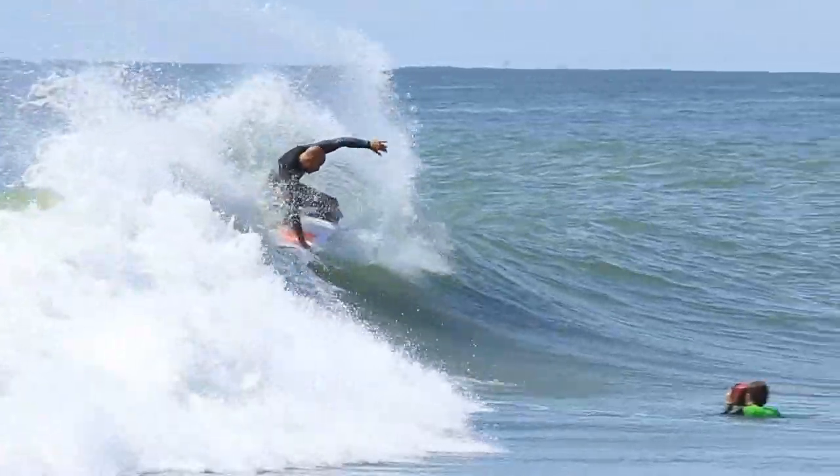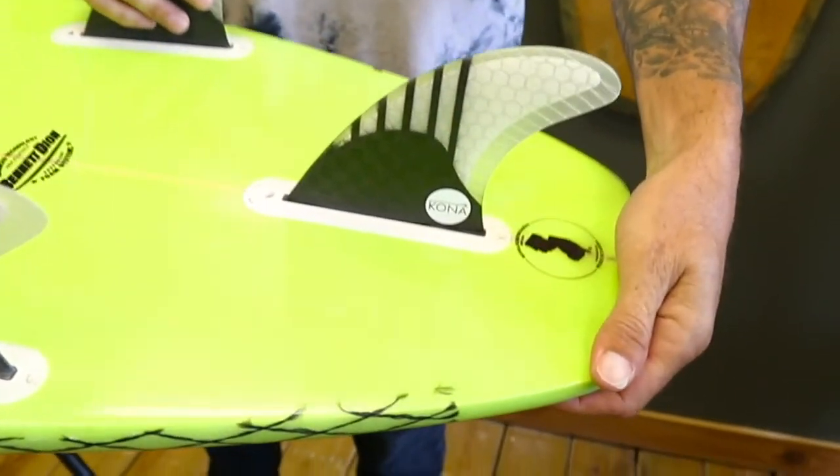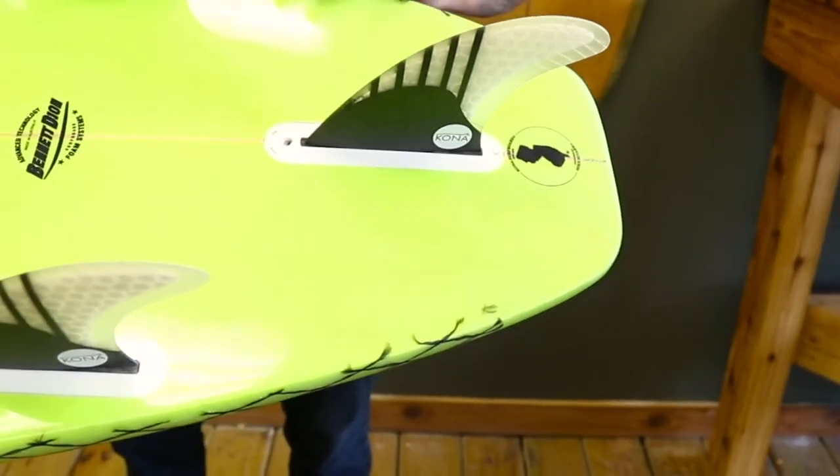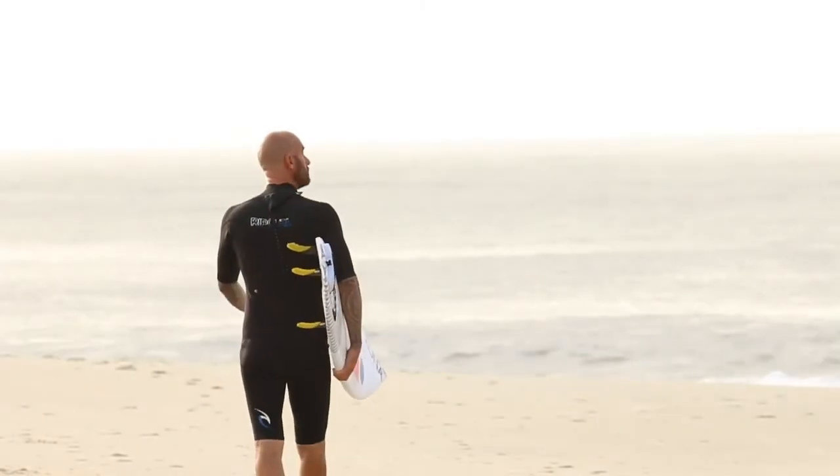This year they kind of made the rails a little rounder, so they're a little more forgiving. The tail's actually a little more pulled in too, so it turns a little easier. It's pretty much the same board that I pulled off the rack last summer with just a few little tweaks.